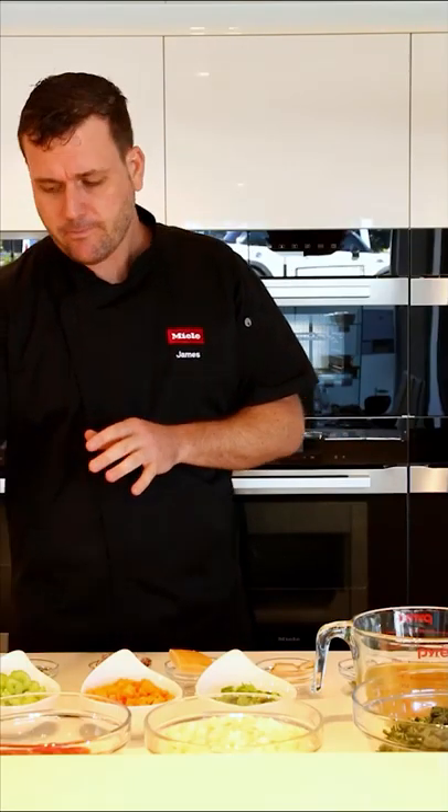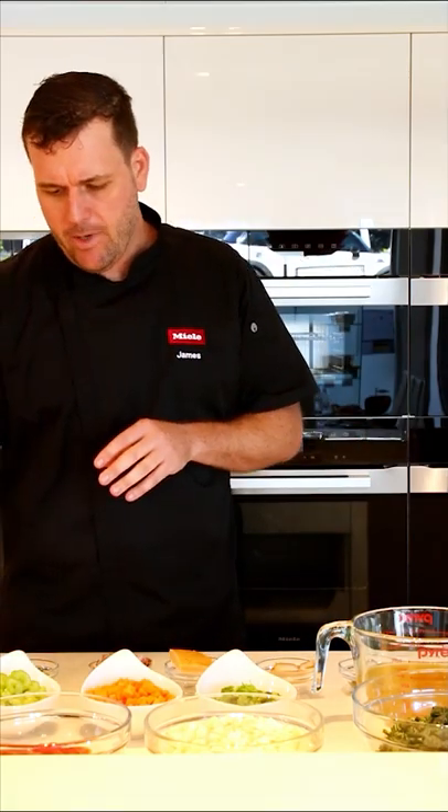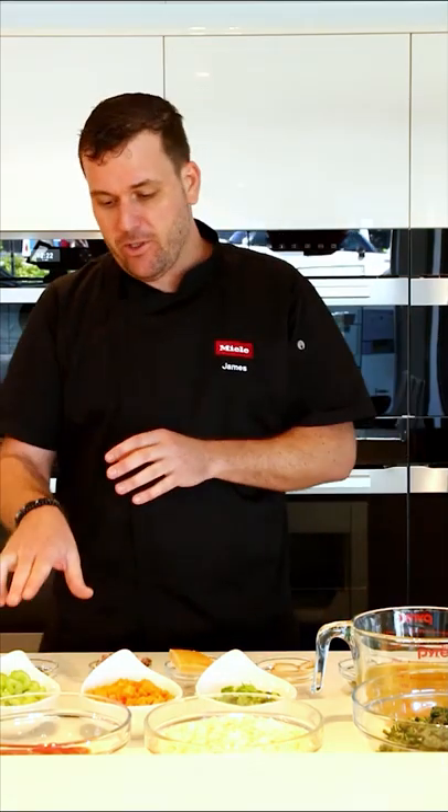We have some red onion — I like to use red onion in my minestrone for a bit more color. I have some celery and some carrot. These three ingredients are roughly diced. When you're dicing your ingredients, try to get them small enough to fit on a soup spoon. The celery I've kept in little half moon shapes — it's just going to look better in the bowl when you serve it.